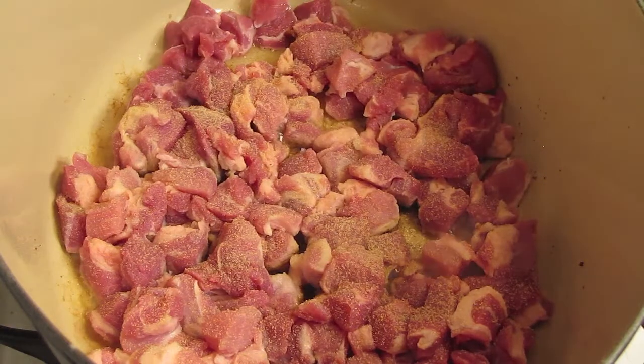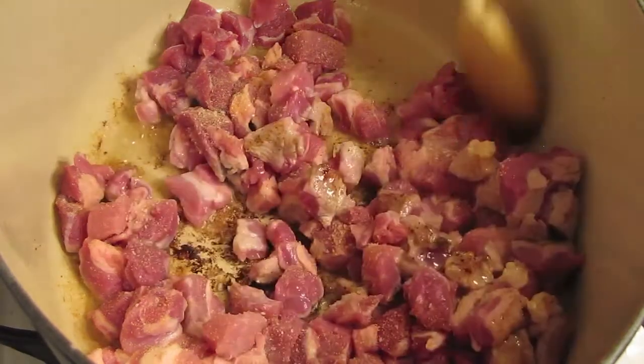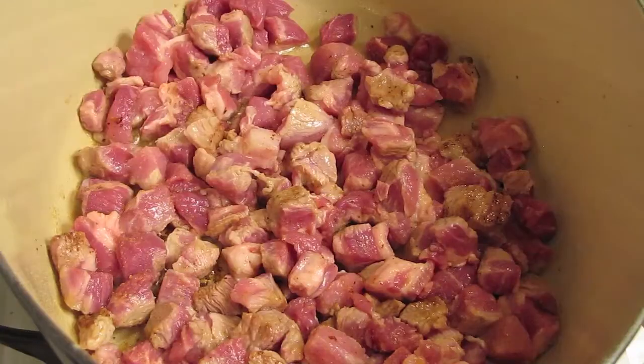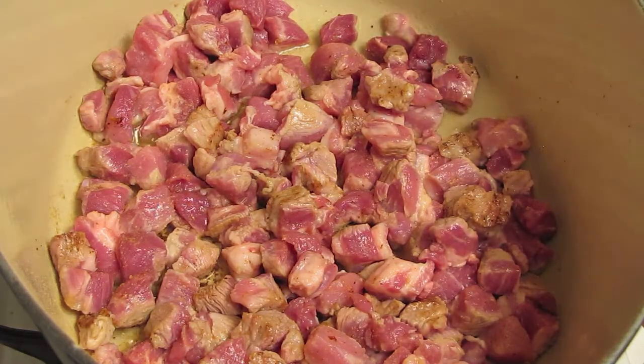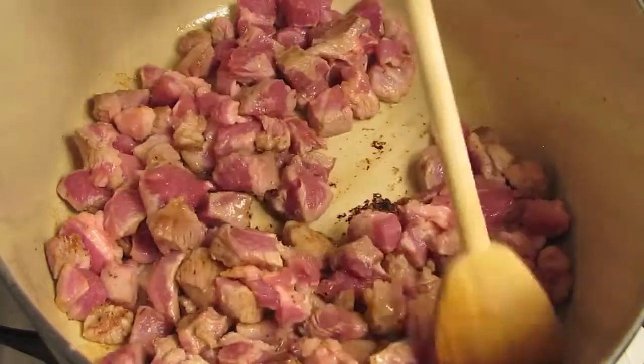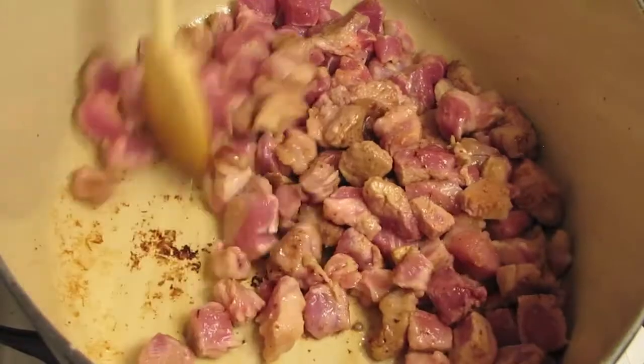Put some coriander on top — a decent amount, because pork and coriander are a match made in heaven. Season with some salt and after about a minute stir to coat. Once the pork cubes are covered with the coriander and salt, let them sit and sear a bit, then stir and rearrange them in a layer and let them sear again.